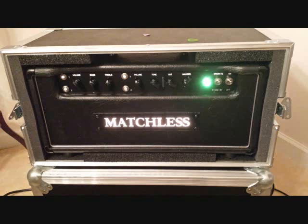Volume up to 12 now. Let's take it a little dirtier to about 3 o'clock on the volume.